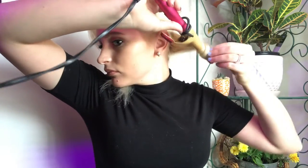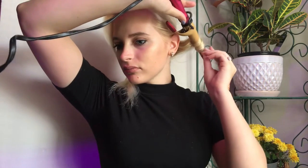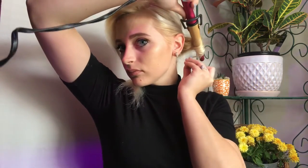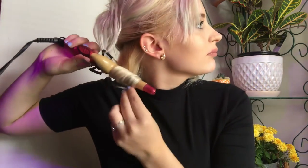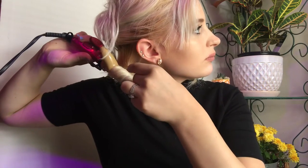Holding it only for a few seconds so that we don't cause too much damage to the hair. Now let that go and scrunch it up a little bit — that's what everyone does in videos. Then we're doing the other side.